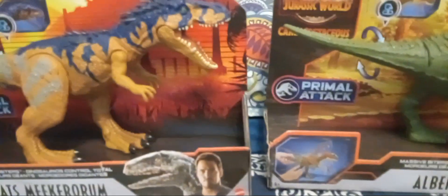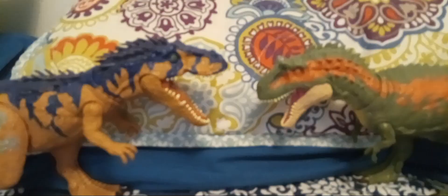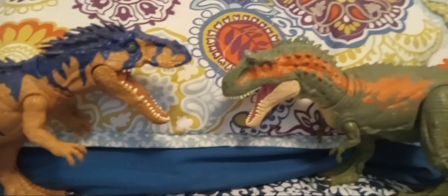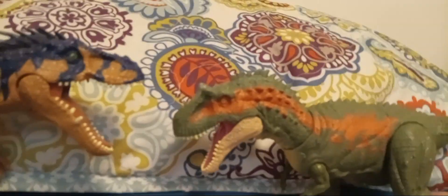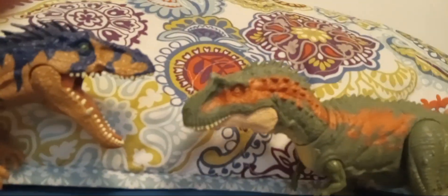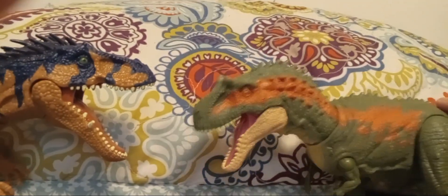Hello everyone, I will be reviewing the Massive Biters Albertosaurus and the Massive Biters Siats. I have them out of the box and I'm going to start with the Albertosaurus.